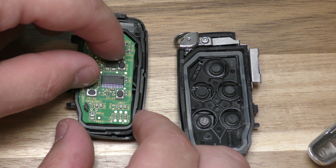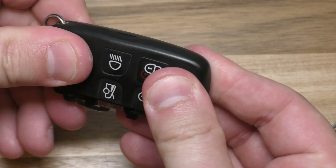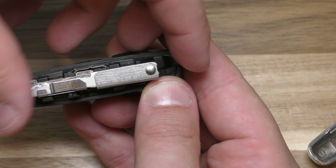That goes like that. Put the two halves together and give them a good squeeze. Then the key fob goes back in like that.